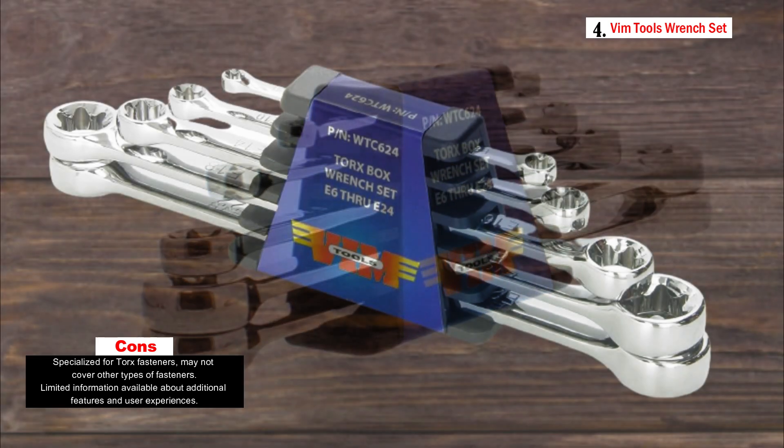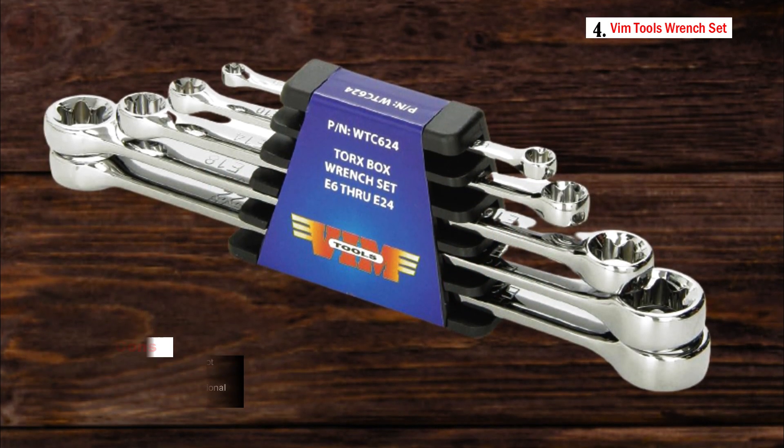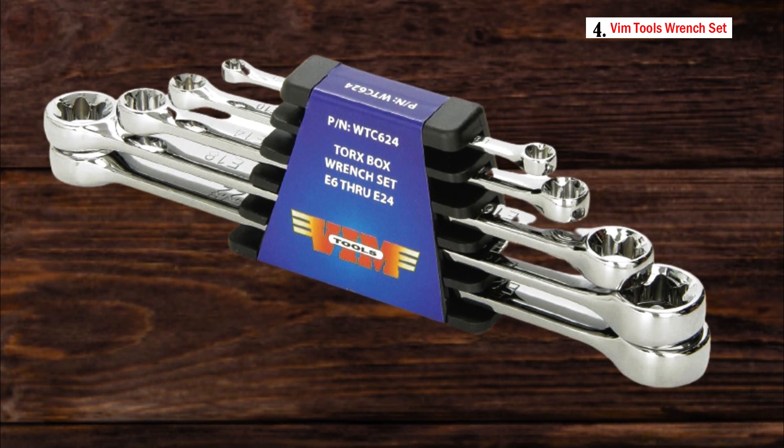The set includes a variety of Torx sizes, making it suitable for various applications where Torx fasteners are prevalent — whether you're working on automotive repairs, electronics, or other Torx-related tasks. It's designed to provide the right tool for the job.